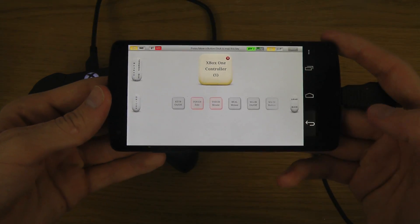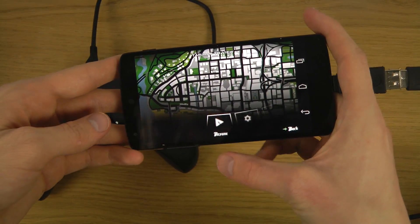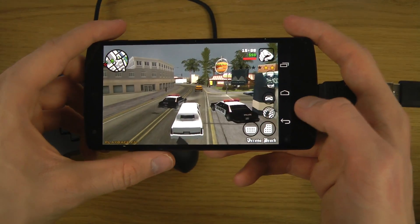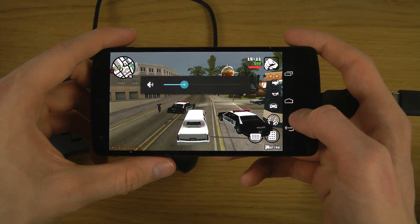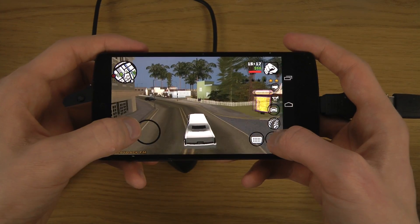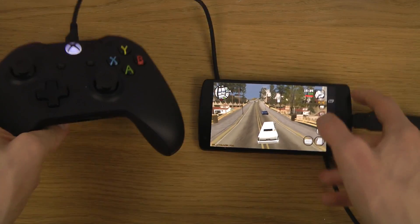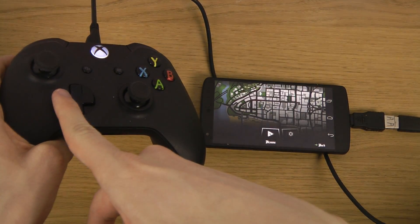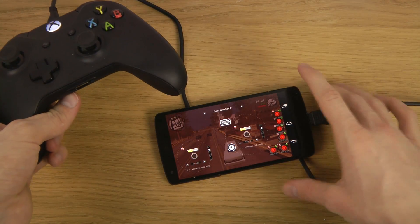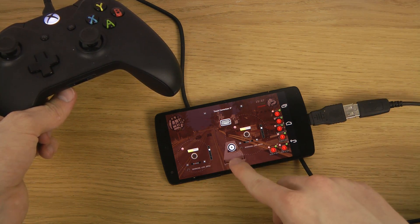Now go back and open your game — I'm using GTA San Andreas here. You'll want to tweak the button layout. Open up your favorite game, and to edit the buttons for the controller just tap on the edit key. You can easily exit it as well and it will save the current setup.